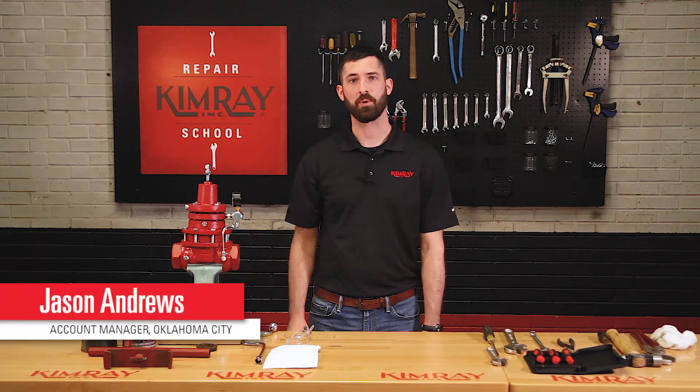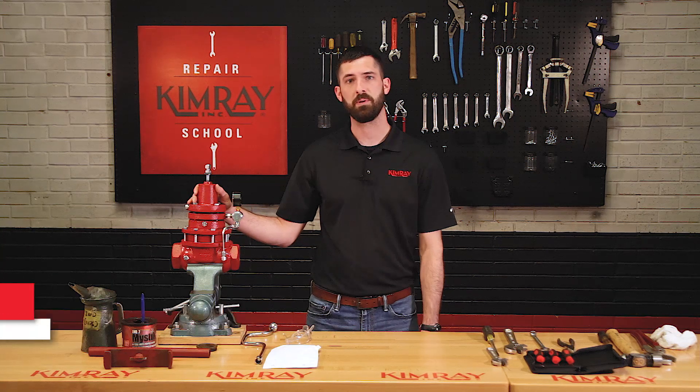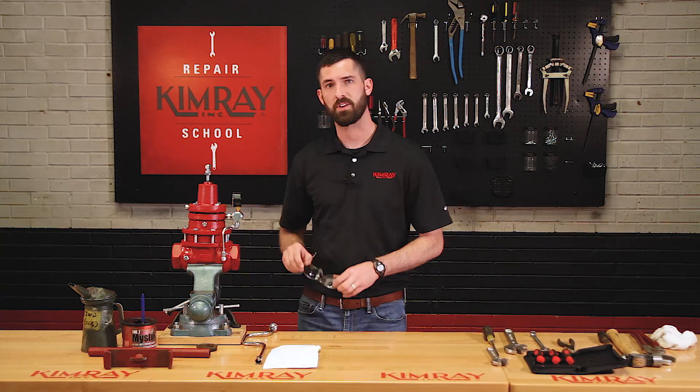Hi, I'm Jason with Kimray and today we're going to be repairing the gas operated back pressure valve. I'm going to get my safety glasses on and get started.